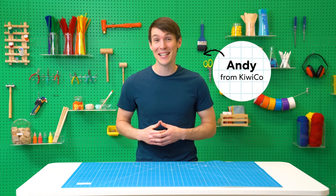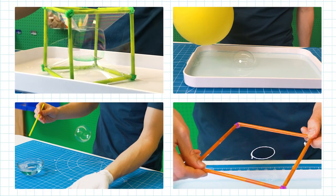Hi everyone! I'm Andy, one of the product designers at KiwiCo, and today I'm going to be showing you some awesome bubble tricks that you can do at home.